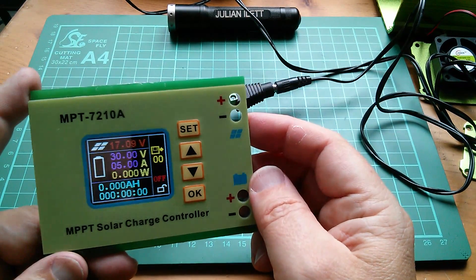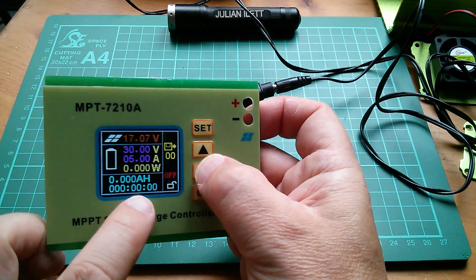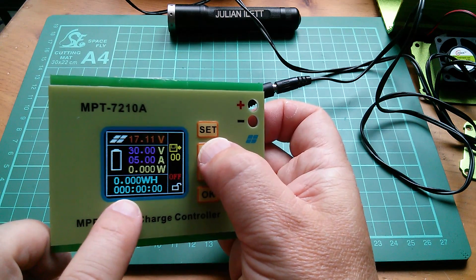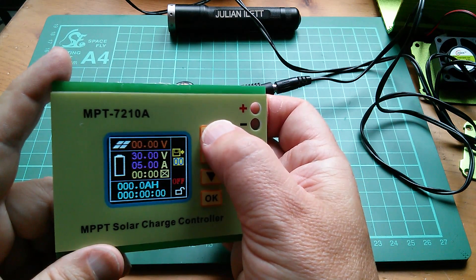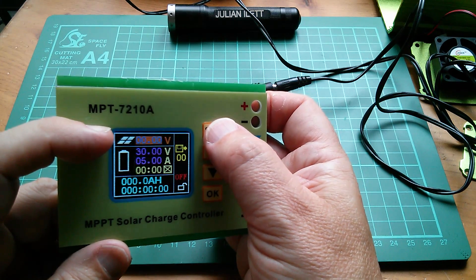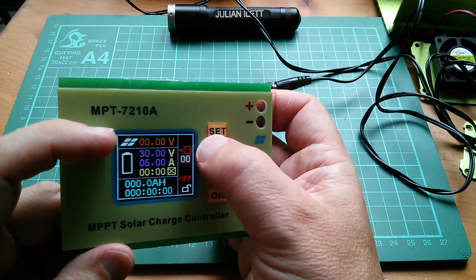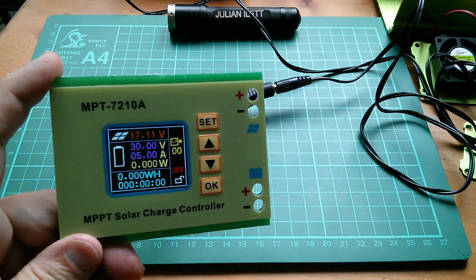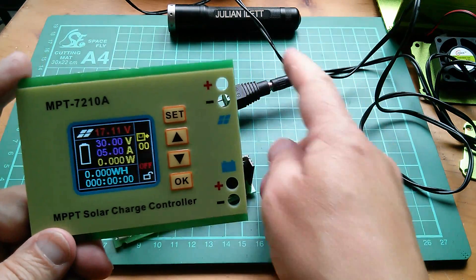While I've got this thing powered up let's have a bit of a play. What do up and down do? Down doesn't seem to do anything, but up seems to flip it between watt hours and amp hours on the cumulative energy display. What does Set do? That seems to highlight various fields — it's highlighted the solar panel voltage field, now showing zero, 30 volts for the battery, 5 amps. The save icon has gone red, now yellow. I've no idea what I'm doing but the CPU is running — that's an ST microcontroller — but powered by the solar panel, which is really strange.